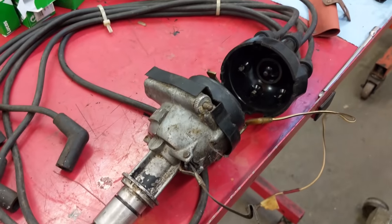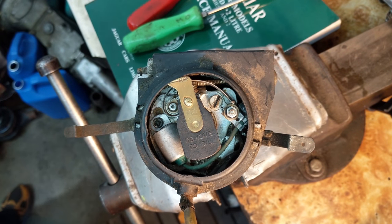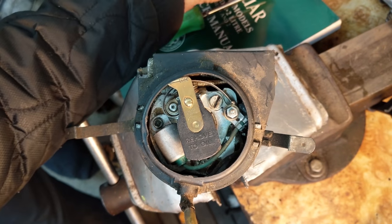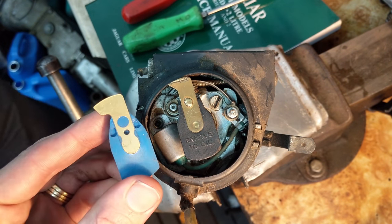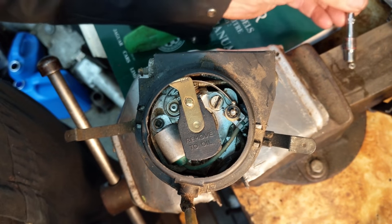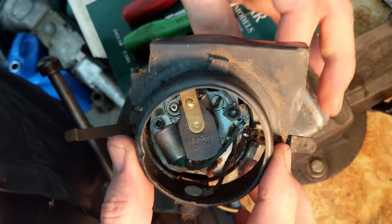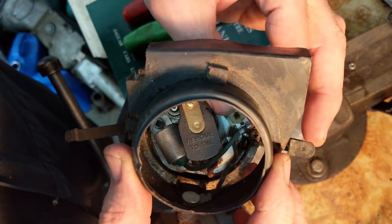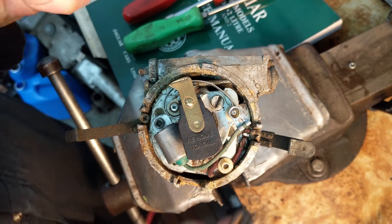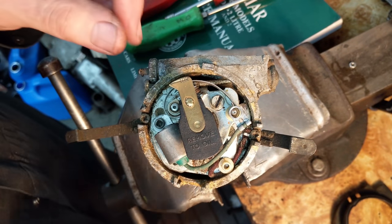We'll take the distributor over to the vise and start ripping it apart. Got the distributor on my bench — Dad's going to show how to take it apart. You can see the rotor here, and we've got an example of what a new style rotor looks like — it doesn't have a rivet, much more reliable. Taking the condenser out, the low tension lead is going to come off with this. It's a waterproof style, so it shields the distributor so water doesn't get in. You can put just an ordinary low tension lead on the side, but this is more of a Jaguar upgrade part.